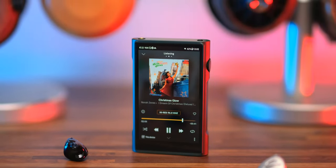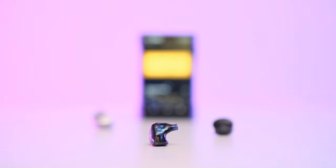Another highlight for me — something that usually doesn't happen on ESS Sabre-powered devices — was a warm, seducing, and creamy midrange performance. Think the opposite of thin, lifeless, and boring, and that's exactly how the M3 Ultra sounds in the midrange. If you listen to a lot of blues, jazz, acoustic stuff, or rock music, the M3 Ultra will impress you right away with a natural midrange performance. This kind of midrange connects you with your music on the emotional side rather than the technical side of music listening.